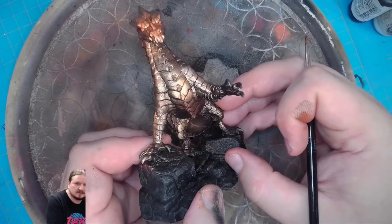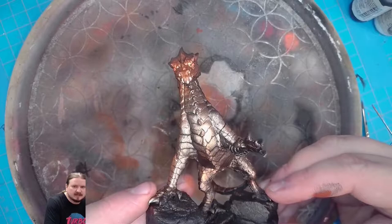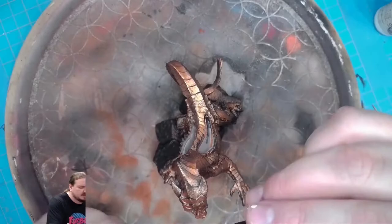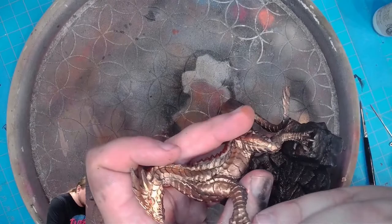Now he's starting to stare at you. We're going to add a couple of slashes into his eyes so it looks like he's actually looking at you. For that we'll use the black color and then swap to a finer brush — in this case it is a 40-0 from Reaper. And just ever so gently...